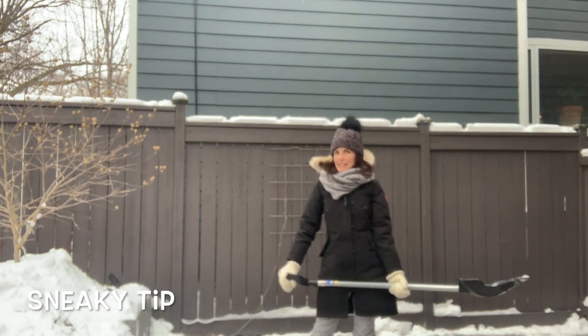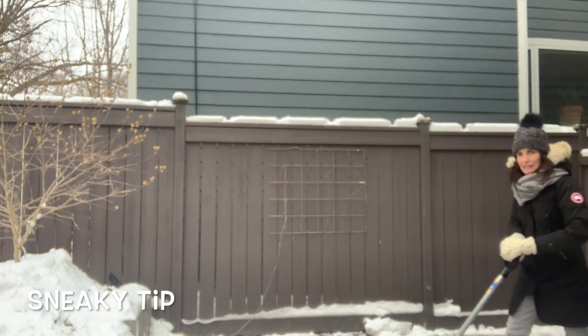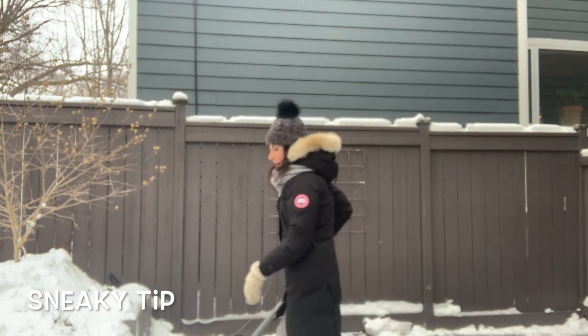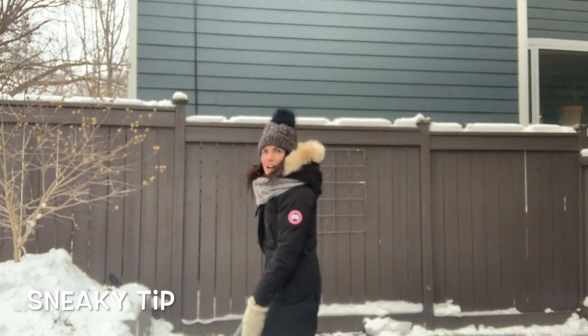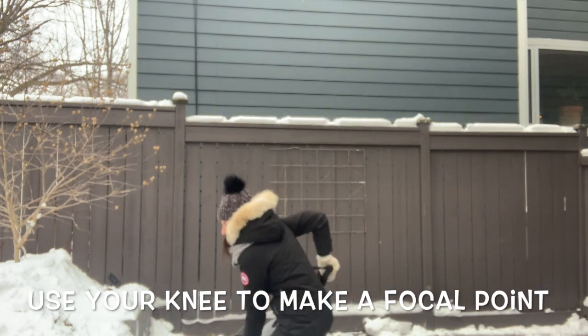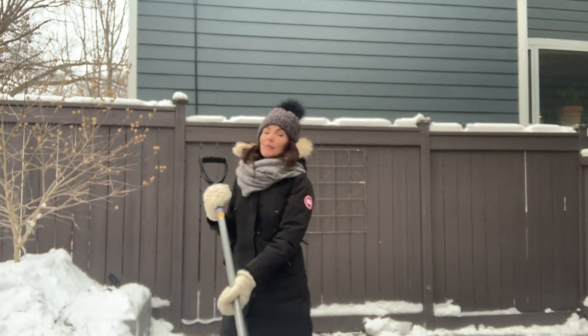One of my sneaky tips that I love to use: when you get to where you're going to push the snow and you find it's really heavy, use your knee as a focal point. Put the shovel right on your knee and lift using your knee instead of your back, and then you can throw the snow that way.